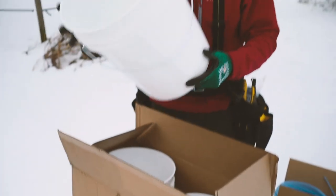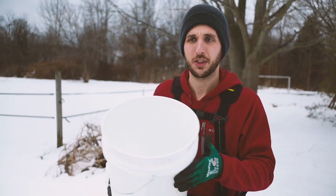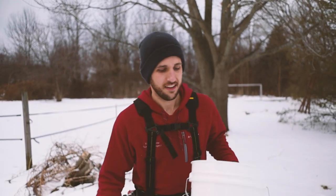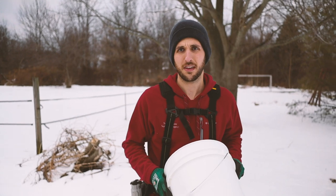So where'd you get these buckets? These are at Home Depot again, but they're a slightly different brand than what we used last time. They're a little cheaper online. Food grade, like a dollar bucket? Dollar bucket. How expensive are they? A few dollars. Three something.